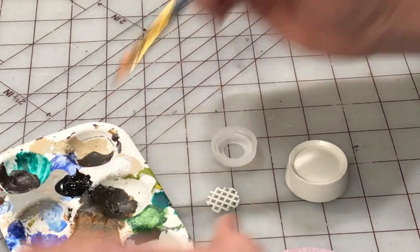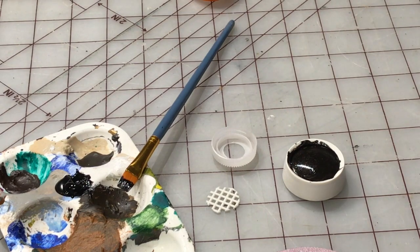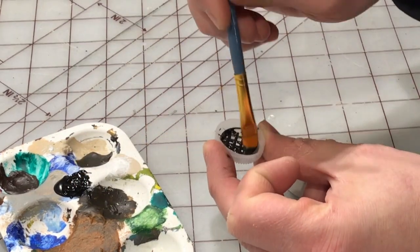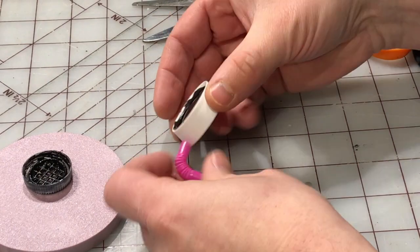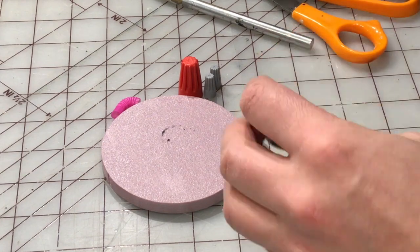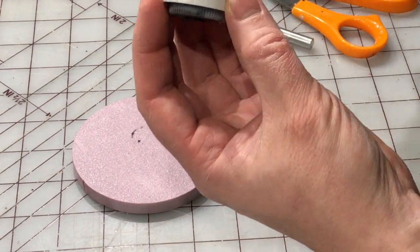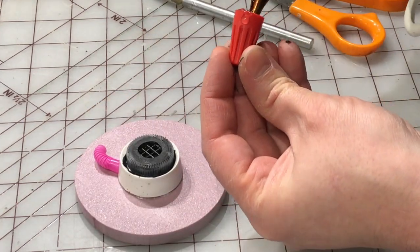Using some granny grating to form the grid of the air exchanger. Hot gluing that grid into just a water bottle cap with a hole drilled in it, and pre-painting it black because trying to get inside the grid and paint would be very difficult. I'm using a bendy straw as just a chunk of hose or conduit of some sort, and some electrical caps to add more detail to this roof section. Hot gluing this component on, and then gluing on those electrical caps as well.